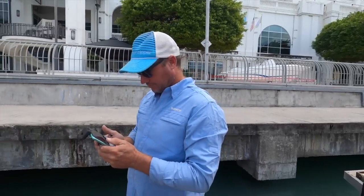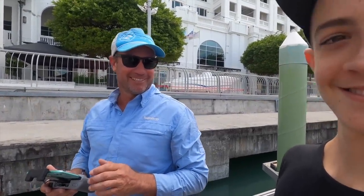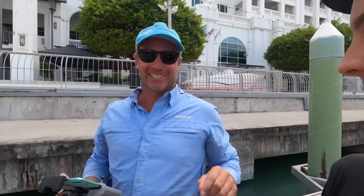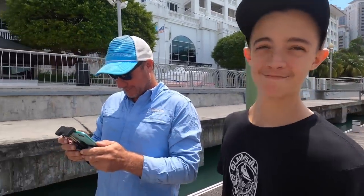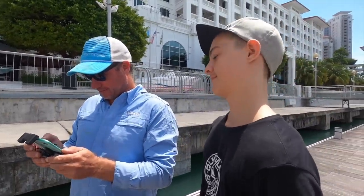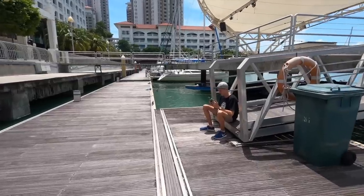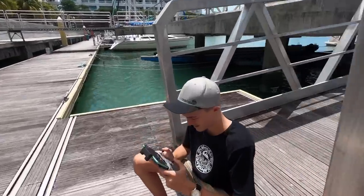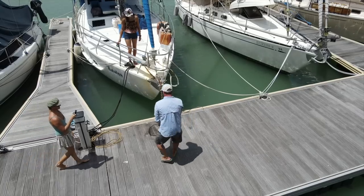So we're having the apprentice fly the drone today. We won't tell him on camera what's going to happen if he puts it in the water, but there'll be an extra bit of space on the boat. Taj is actually really good at flying the drones, no pressure at all.